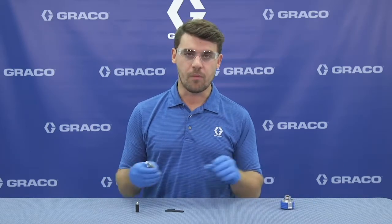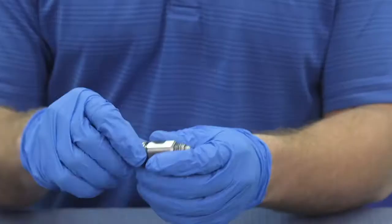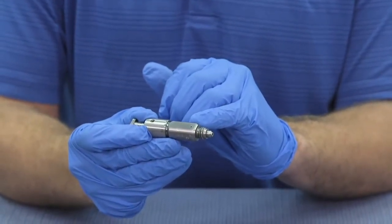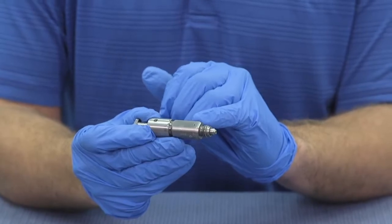If the gun is spitting, we can take this cartridge off and toss it. But remember, before we grab a new cartridge and install it, we need to inspect the mixed chamber sealing surface and impingement ports before a new cartridge is installed.